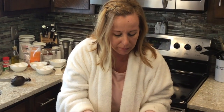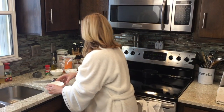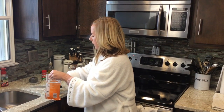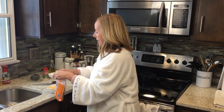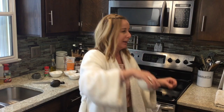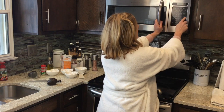So once your eggs are almost done and still a little bit runny in the middle — you have a little bit of yolk going on there — you just want to take it and add your sharp cheddar cheese. You can use any cheese, but this melts really, really nicely. So you just sprinkle it over the top, and then we just zap it again in the microwave for about 15 seconds.